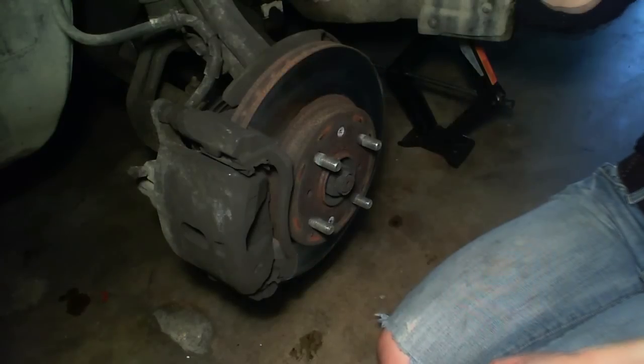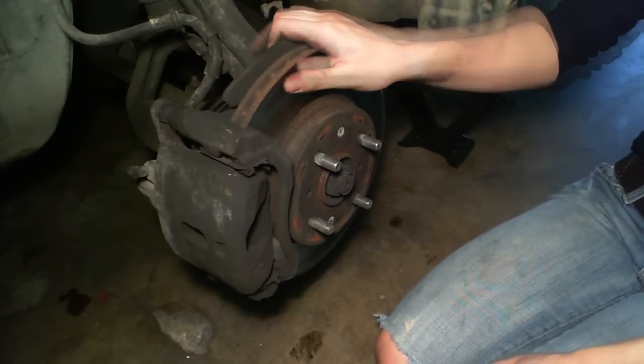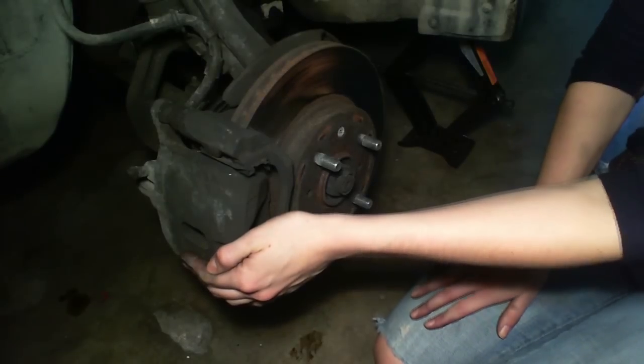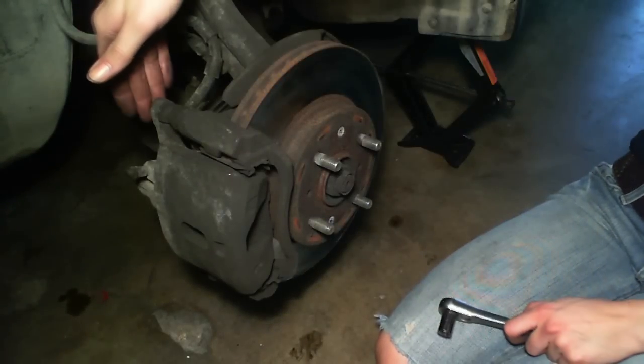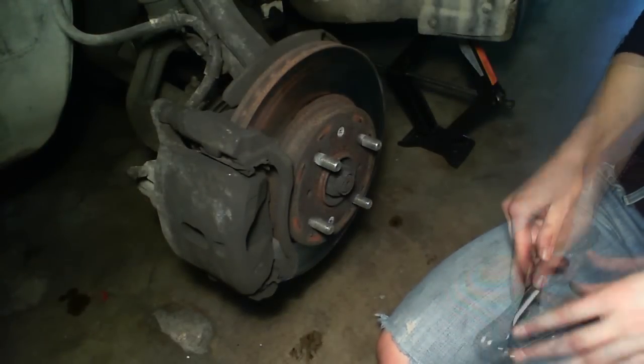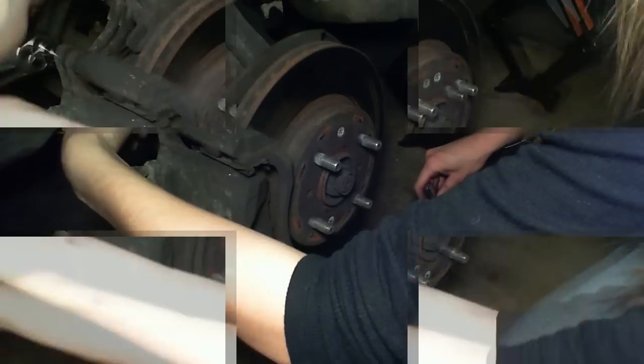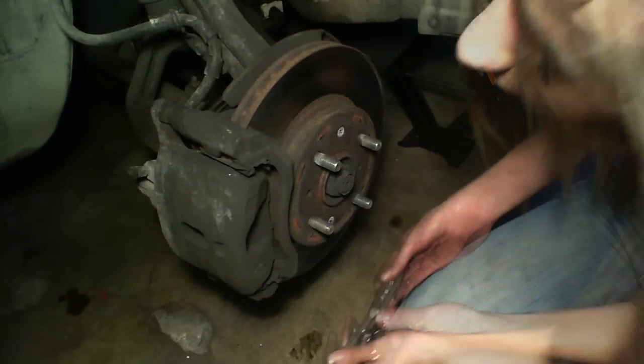So changing your brakes is actually pretty basic. We have three pieces of metal: the rotor, the pads, and the caliper. Today we're going to be changing the brake pads, which are held into place by two bolts in the back. So I'm going to go ahead and take those off, then we have the one on the bottom.